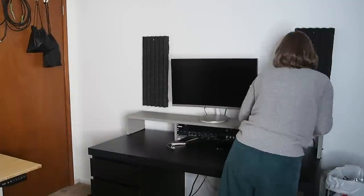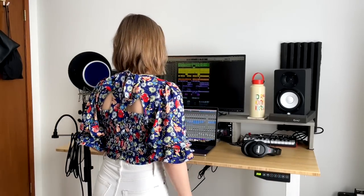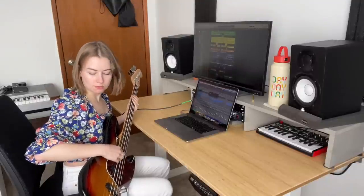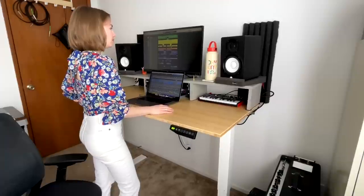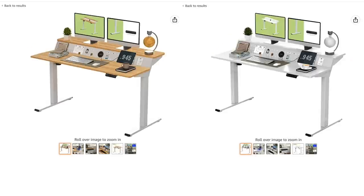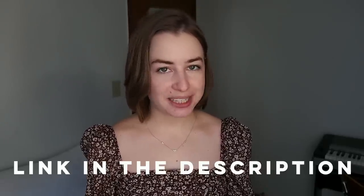Then it was time to disassemble the old desk again and move the new one into place. I programmed these heights for sitting and standing. I can record instruments at the sitting height, vocals at the standing height, and on my long editing days where I'm in front of the computer for seven hours or more, I can go back and forth since it's not good to sit that long. I love the look of the bamboo top — environmentally friendly and durable. They have a lot of options for the color of the desk frame and the size of the desktop. Thanks again to Flexispot, and check the description for more details.